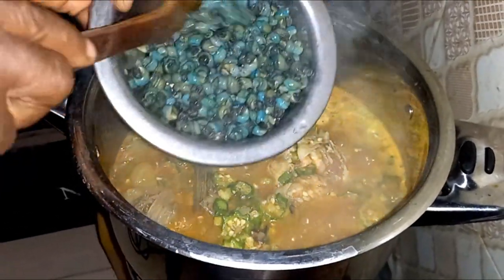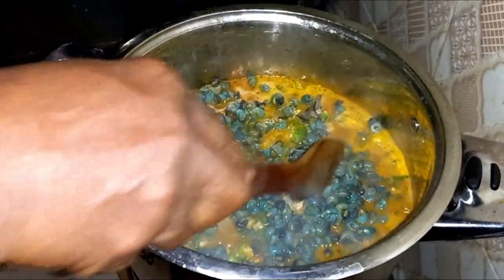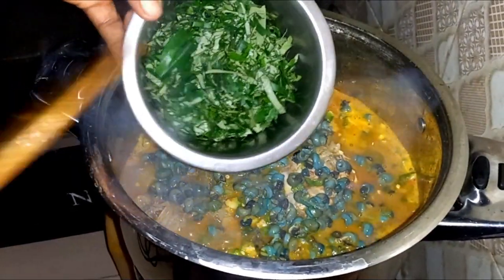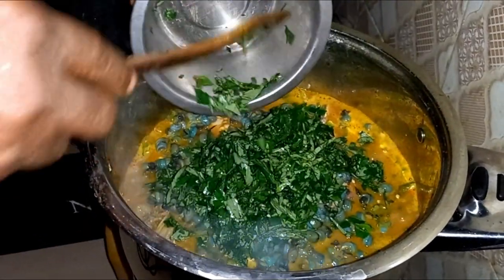Guys, I almost forgot to add the periwinkle. Thank God I have boiled it already — well, steamed it, not boiling, I have steamed it already. So I'm going to add the etinkeni leaf last. This is going to bring out a very nice aroma.